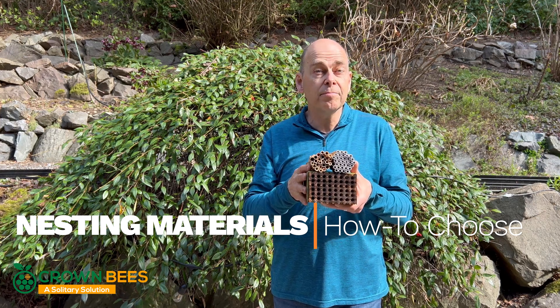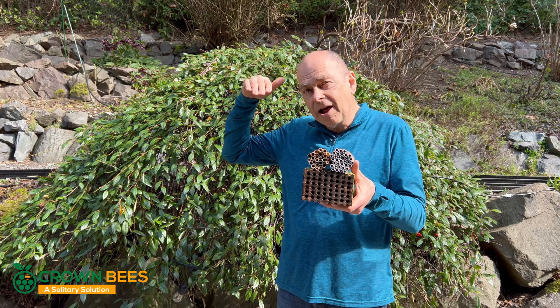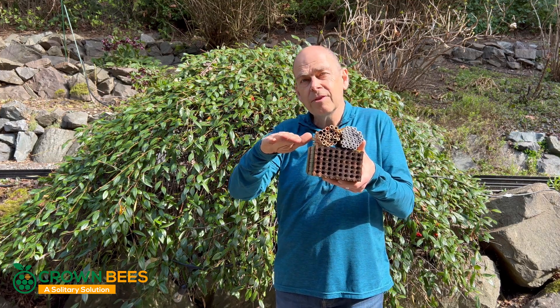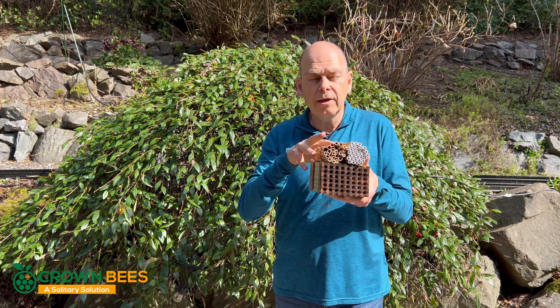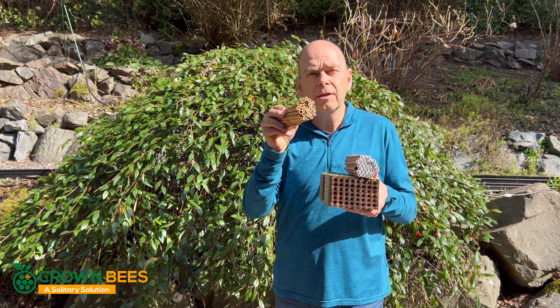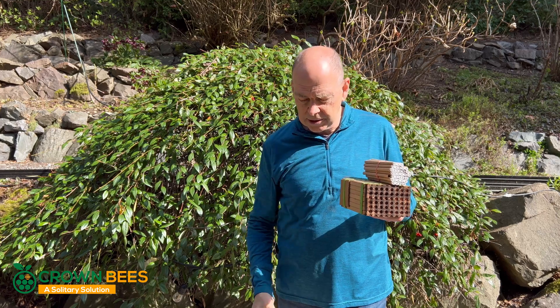Let's look at it from the bee's perspective. As a bee flies into a bee house, they're looking for their exact hole right away — something unique. And with reeds, the ends of every reed is unique, and so this is their preferred nesting material.